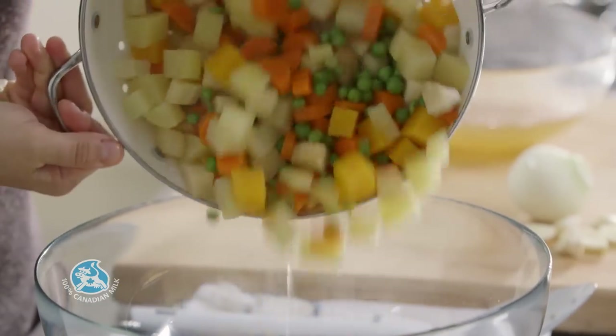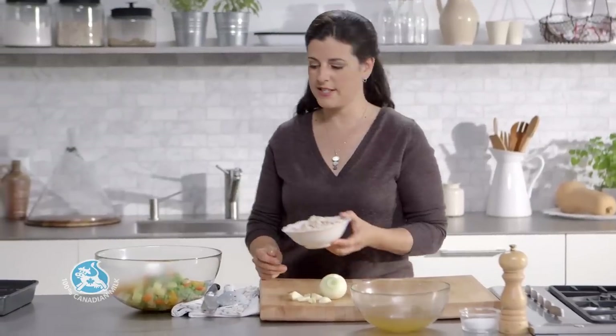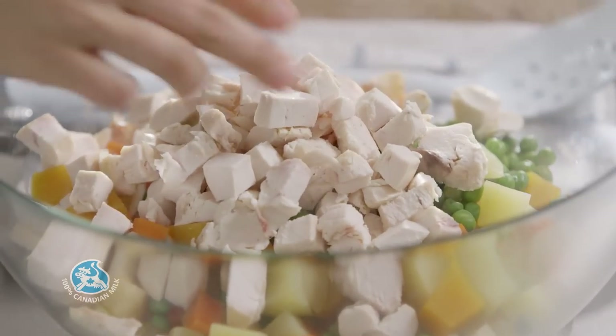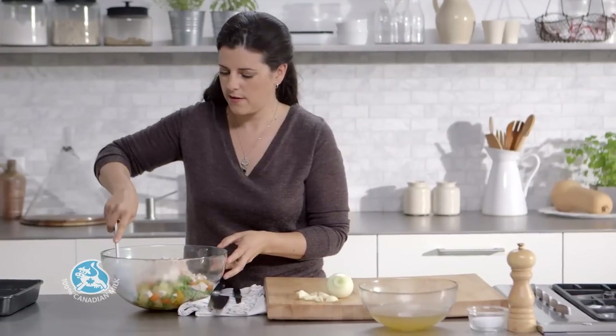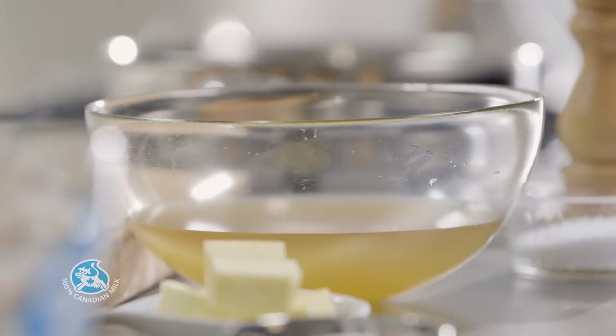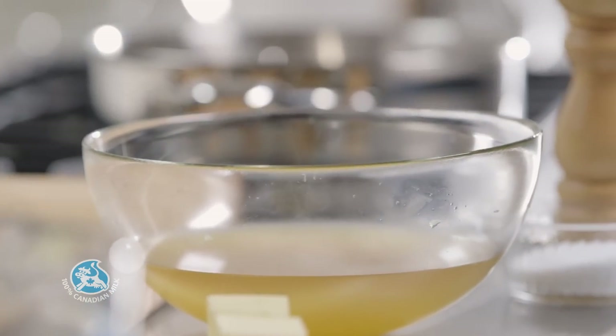Transfer the vegetables to a large bowl and add 2 cups of cooked chicken cut into bite-sized pieces — you can use leftovers or barbecue chicken from the grocery store. Make sure you have 2 cups of chicken broth left; if not, add more broth or milk.